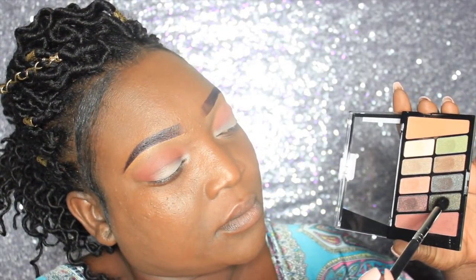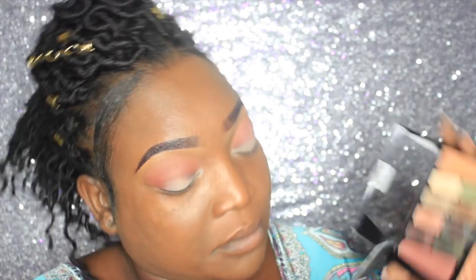Now we're going to go in with the darkest green in the palette. You have to be really careful with this color because it comes off more like a black than a dark green with gold shimmer in it, so just treat it like it's a black eyeshadow.